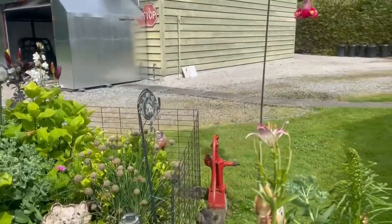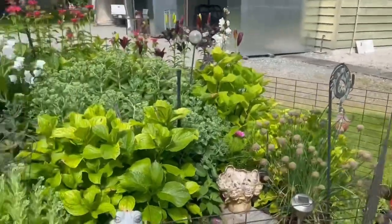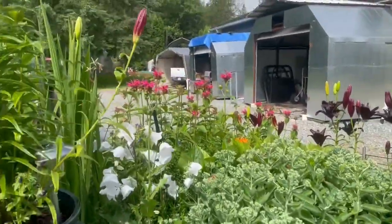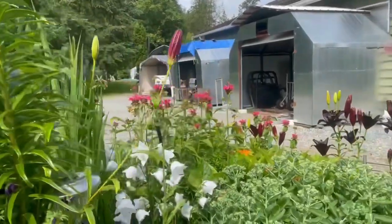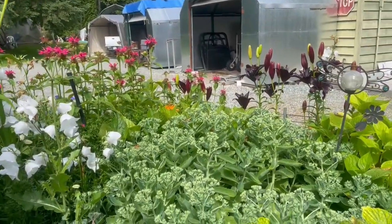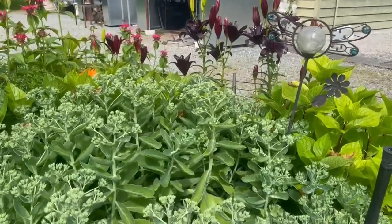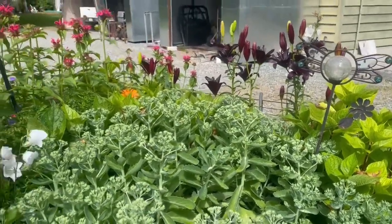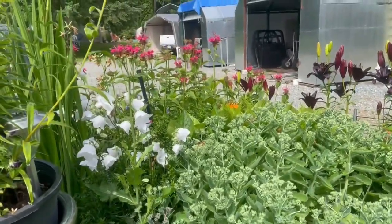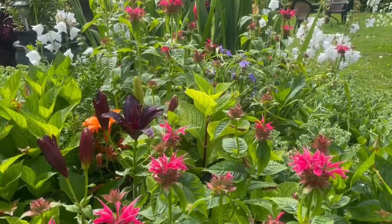The lilies are dying off but the liatris is coming into flower - it'll be a huge purple cone. Everything here looks good. More lilies and the bee balm is finally flowering. This sedum is huge - I never cut it down and separated it this year, which I should have. It's taken over this whole bed, but when it bursts into color it's bright red and should be absolutely gorgeous.